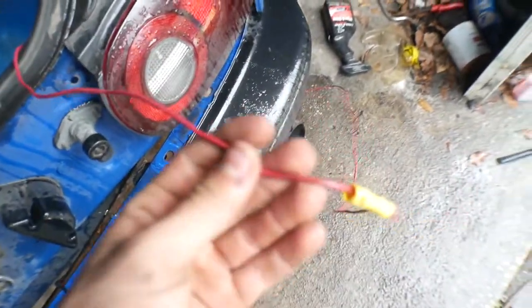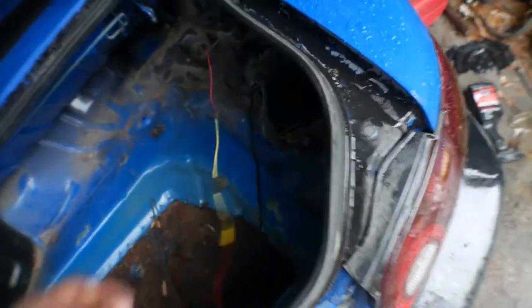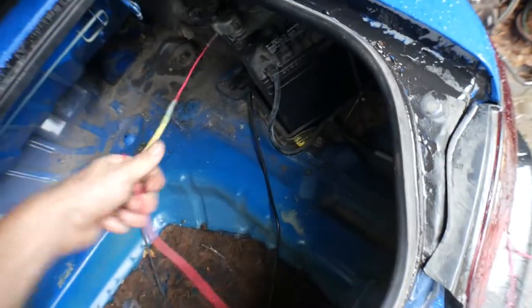Now we're going to start doing a little bit of simple deletes — it's more weight reduction and just stuff you don't need. I did want to tell you guys we found out what this red wire ran into. I thought it ran into the starter, but it actually runs to the light bar, so we can just go ahead and rip this off.